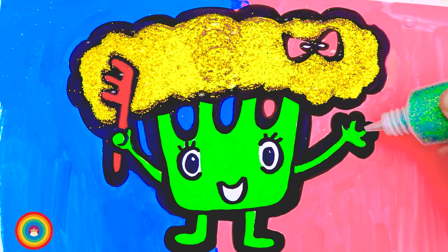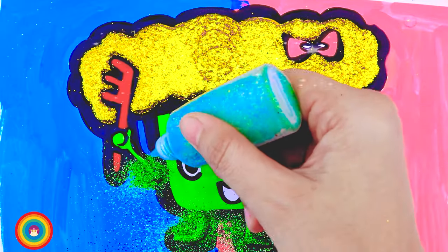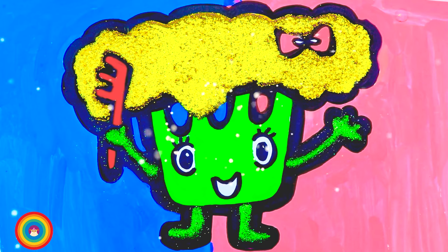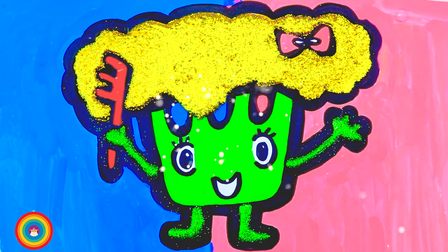Now where's my green glitter? Here it is! Let's do it! Our broccoli friend is so gorgeous! Remember to eat enough greens — it's very healthy!